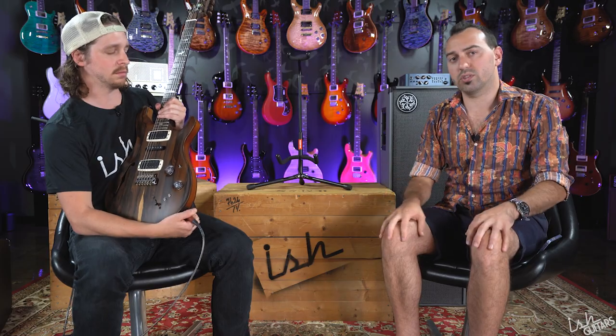There are a couple — actually a million extra controls. Usually we go through every position: Jay is going to noodle a little bit and flip through the switches so you get a tonal idea of what's going on with this guitar.